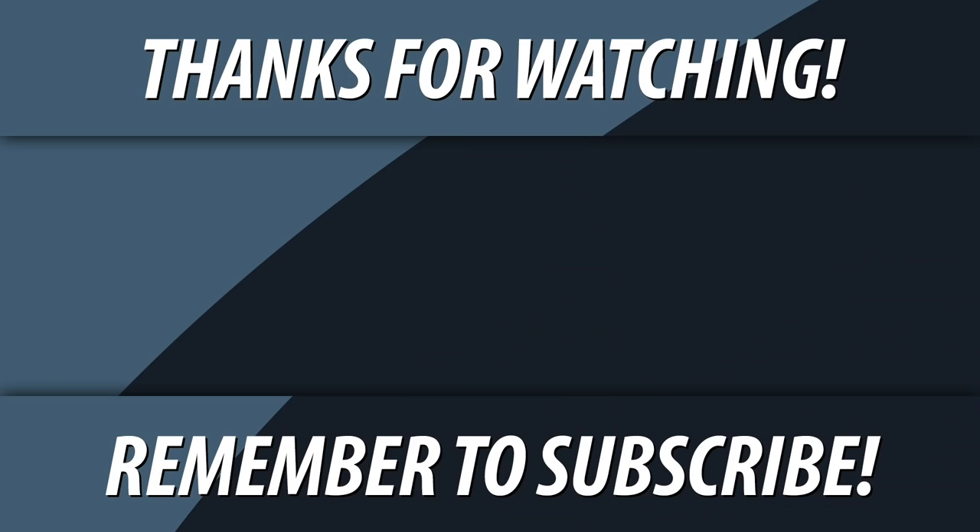Guys, here we are for today — the episode is finished. If you like my video please give a thumbs up and leave your comment below. We start again with the work and there are a lot of episodes coming, but for the moment that is all. Have a very nice weekend and we'll see you in the next episode. Ciao!